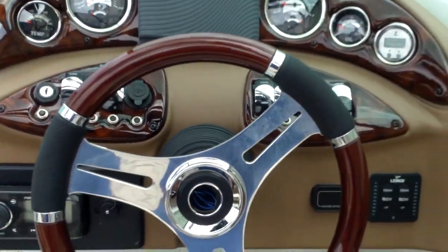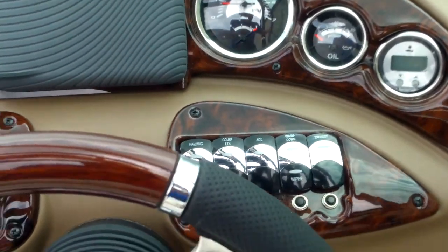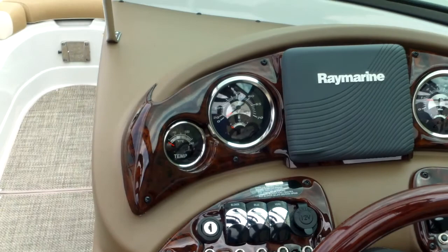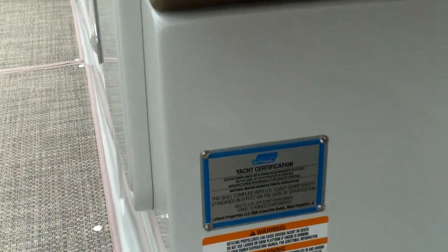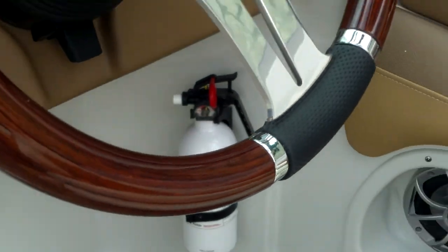You have your Linco trim tab indicators right here, and then all of your switches for your lights, your wash down pump, your accessories, your blower, your horn — a nice, neatly equipped gauge package on your console. On this 26-footer there's no person capacity rating — that's a yacht certification. There's your fire extinguisher.